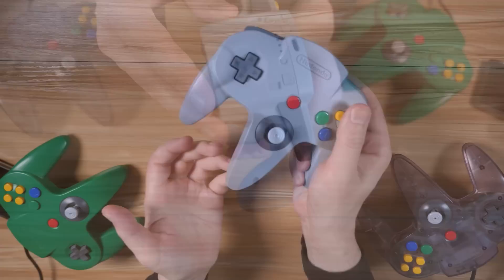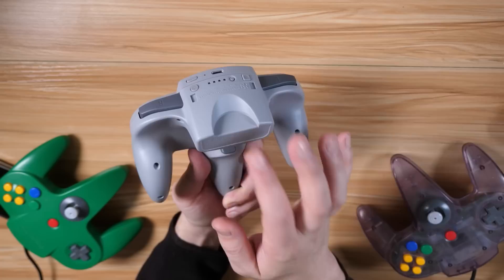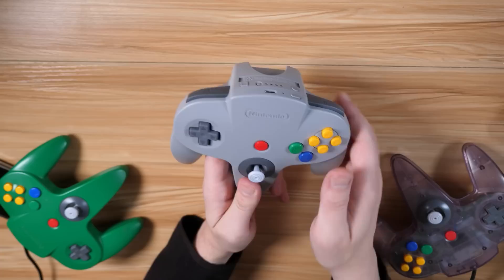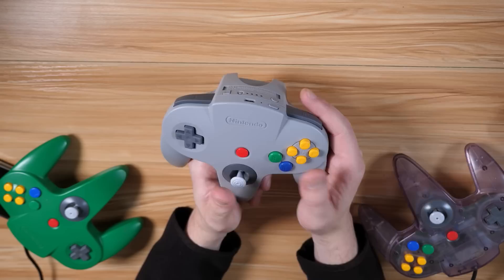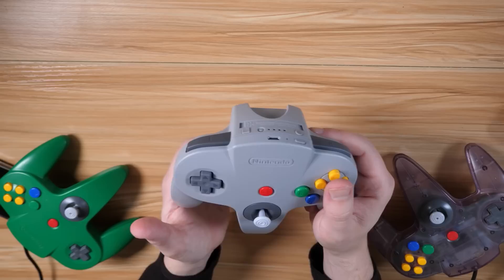Everything else seems to be pretty much identical to the original system, aside from the blocked port. We have the C buttons, which are amazing and a necessity, A and B, the control stick, start, L and R, the D-pad, and of course the Z button as well. The actual shape of it is identical, as far as I can tell — they nailed that.